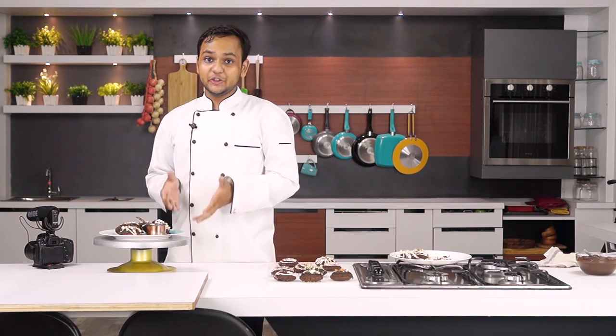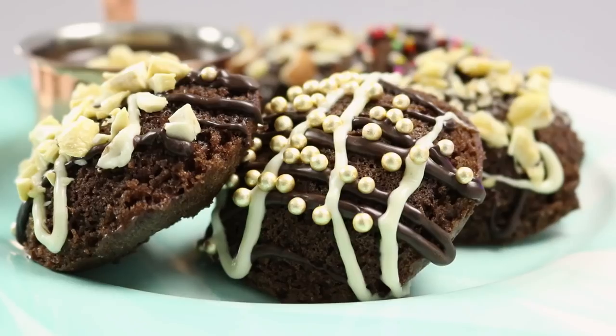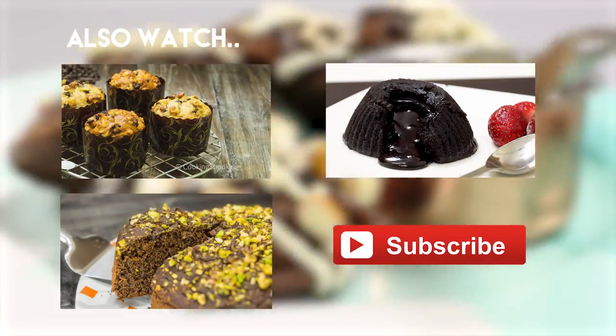Sometimes easy recipes that we make are the best ones and this is one such example. This soft, moist and spongy idli cake is just outstanding, and the nutella ganache I made along with this is just fire. Make sure to check out the detailed text recipe for both of these in the description box down below. I hope you try it out and let me know how it goes for you. Watch more and subscribe. Thank you.